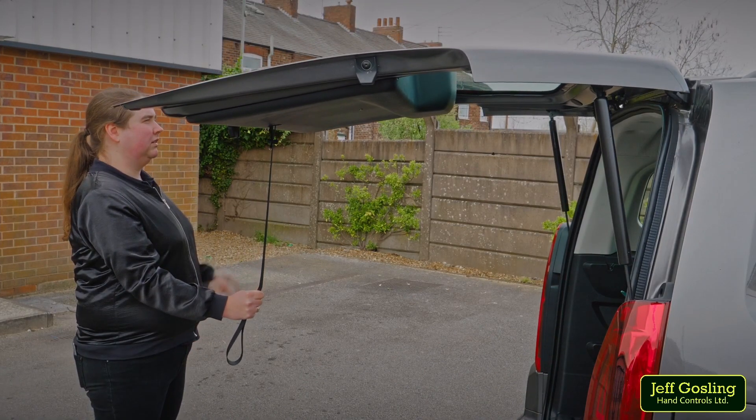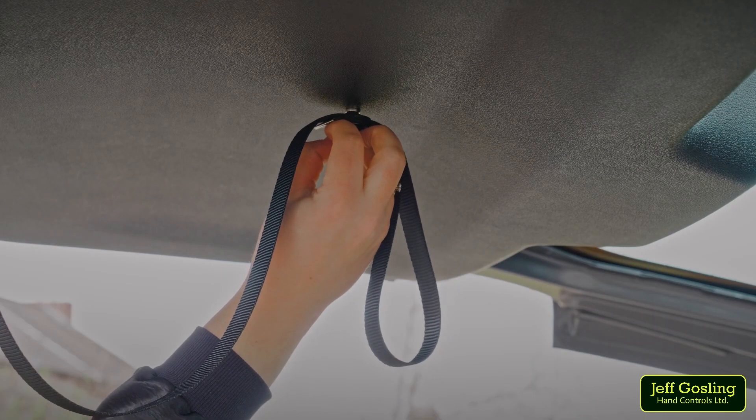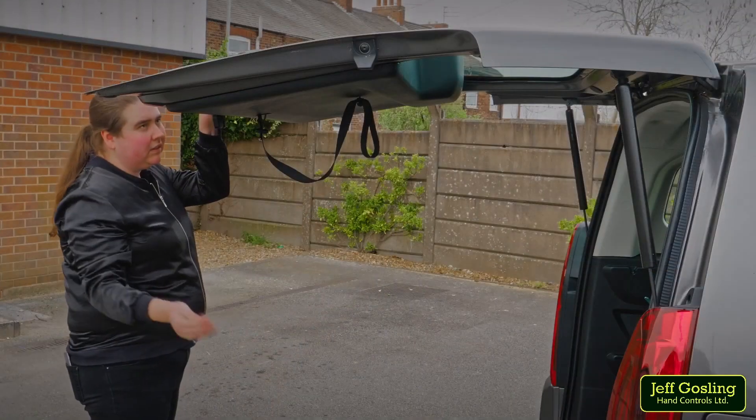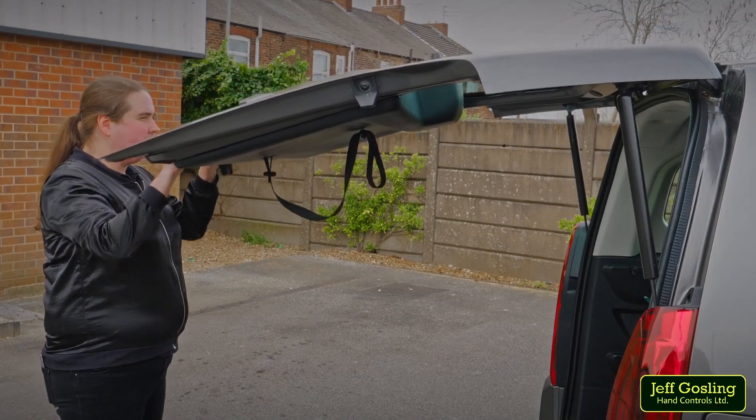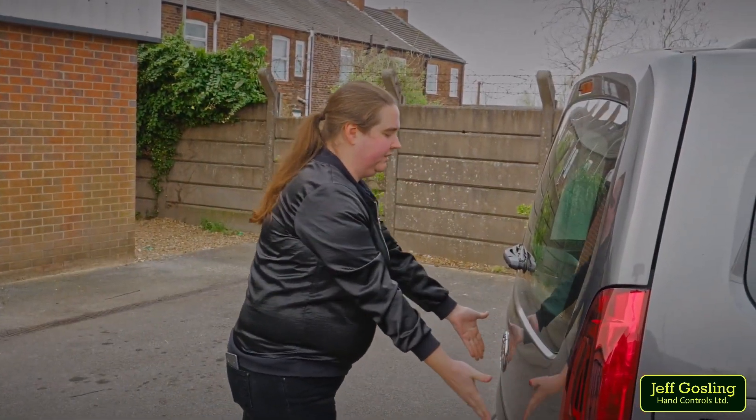With your free hand, take a firm grip of the tailgate and attach the bootstrap to the magnet that's been installed inside the boot. The curve of the button head screw should sit into the concave shape of the magnet. Once the magnet is attached, you can push the tailgate shut.